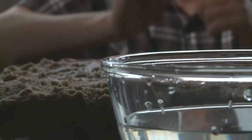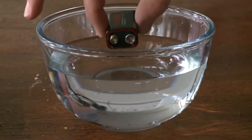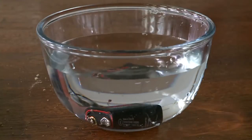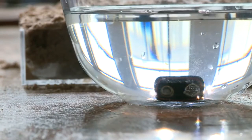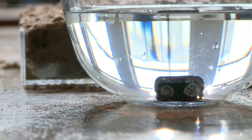We can use electricity to pull the hydrogen and oxygen apart by simply dropping a nine-volt battery into our bowl of water. On the negative terminal — the fatter terminal — you see bubbles forming, and that's hydrogen gas being formed out of the water.